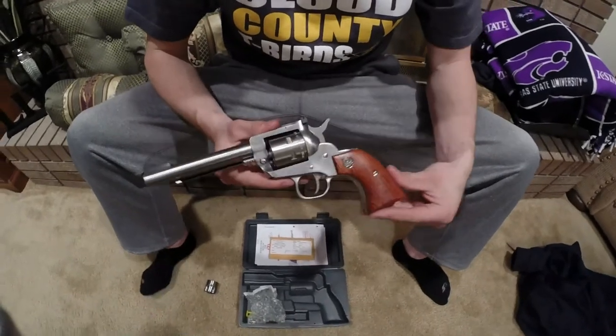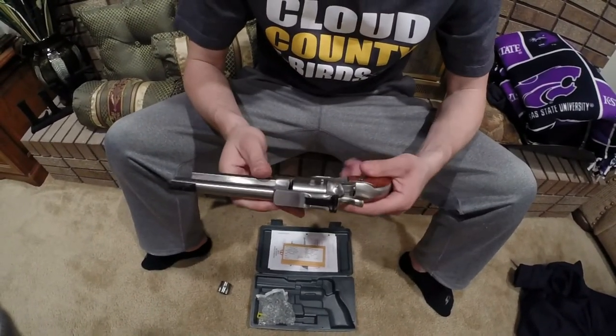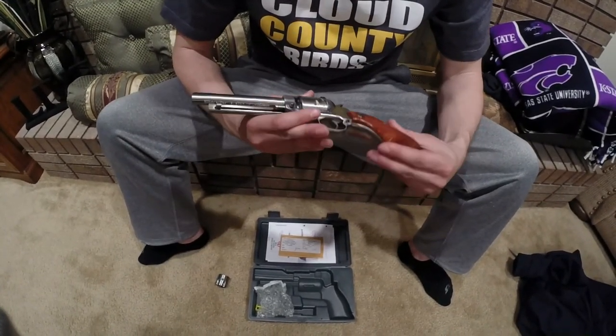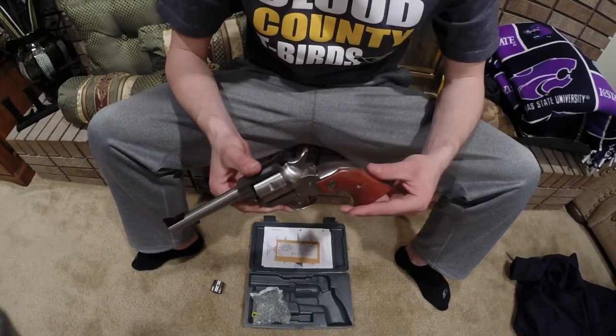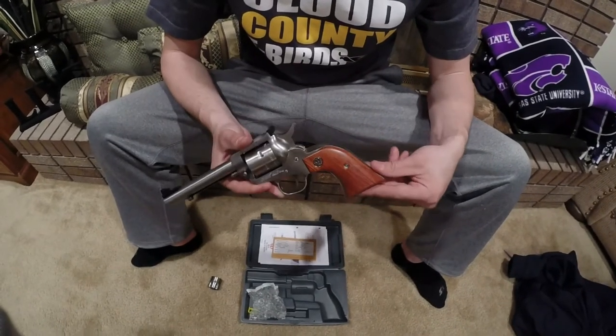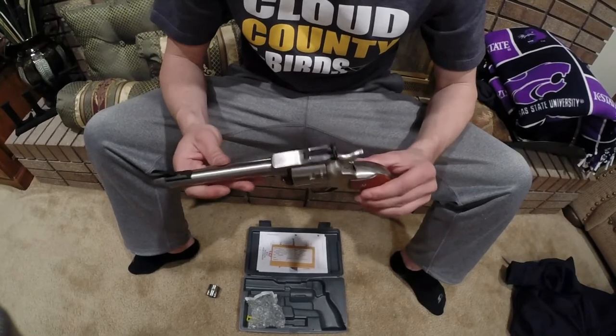You can go from 22 long rifle to 22 magnum. It's a well-balanced gun, I've been real happy with it. It's pretty loud, you need to wear some ear protection. Fun gun to shoot around, just 22 caliber, 22 magnum. Nice to have in the house, in the vehicle with you, just whatever you want to do. Really enjoyed it, and I think you will too.